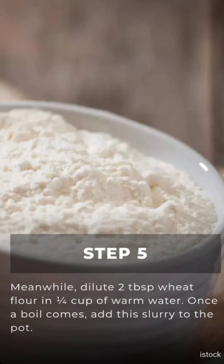Step 4: Pour 2 cups of water into the pot. Keep the flame high and bring it to a boil. Meanwhile, dilute 2 tablespoons of wheat flour in a quarter cup of warm water. Once it comes to a boil, add the slurry to the pot.